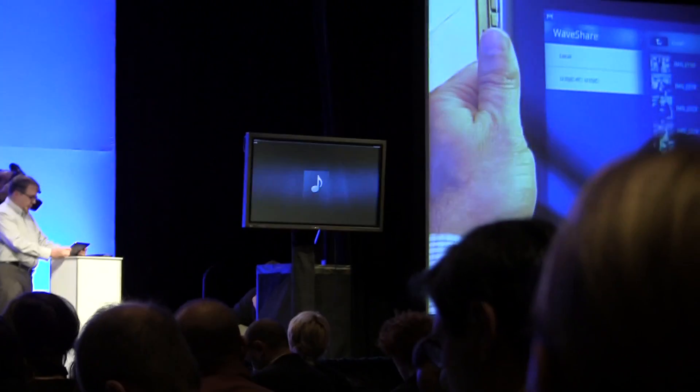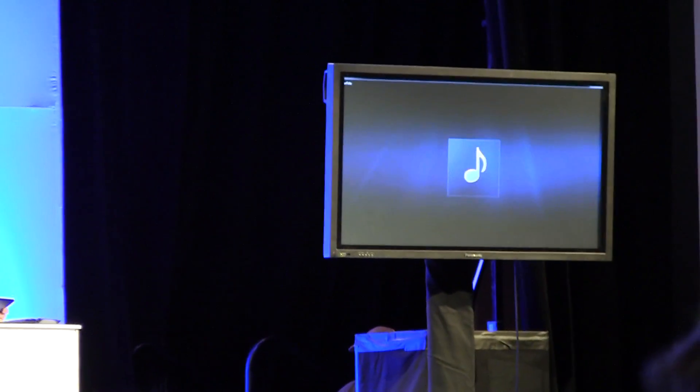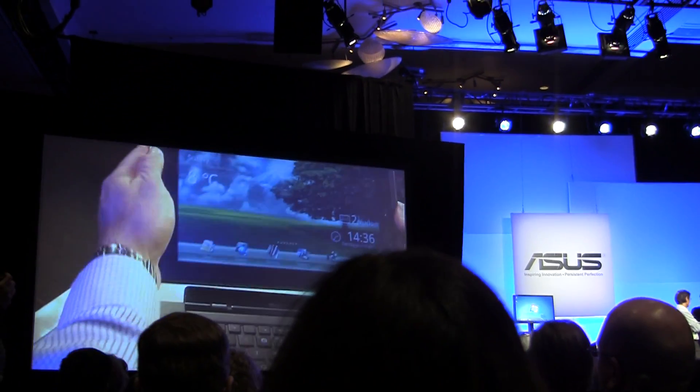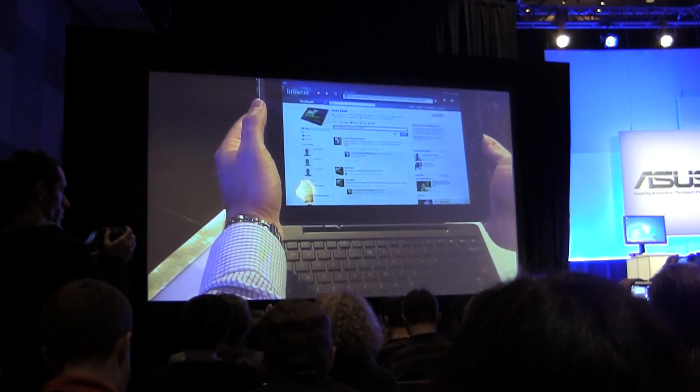MyWaveShare.com. And while that was playing, we're going to show the multi-tasking capabilities. We'll put that in the background and take the unit here and open up the browser to our Facebook page.